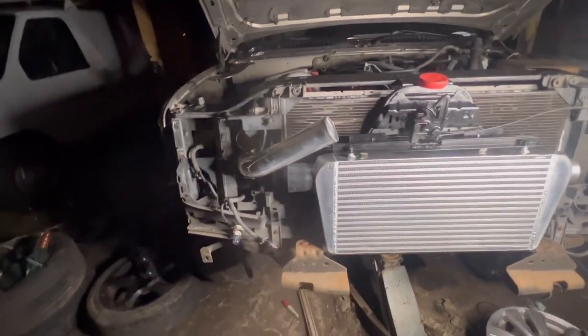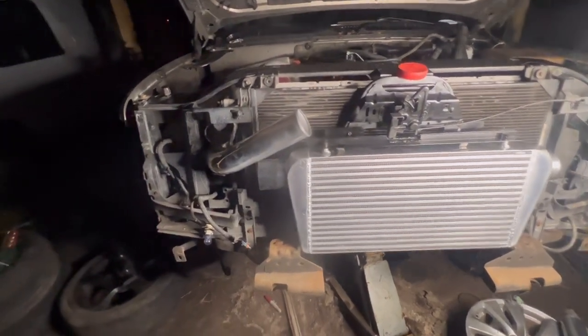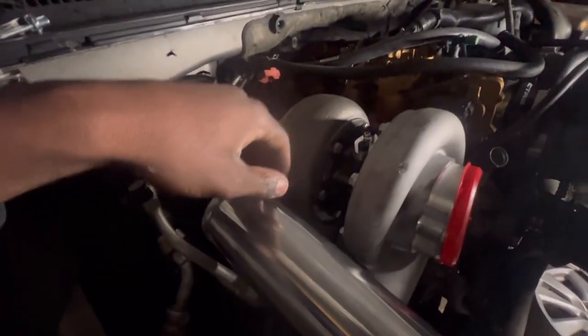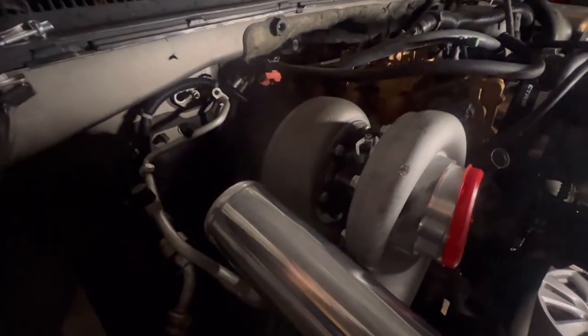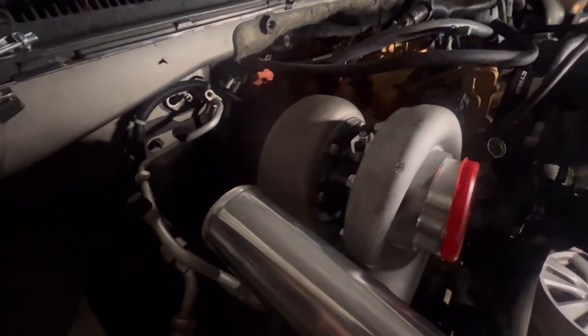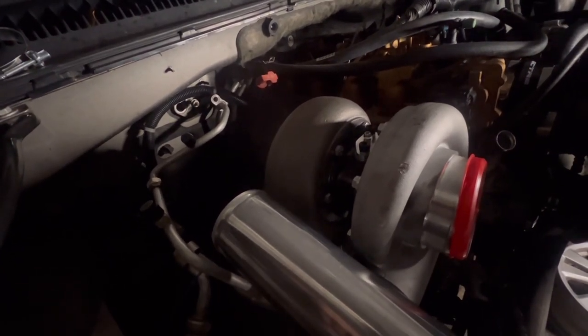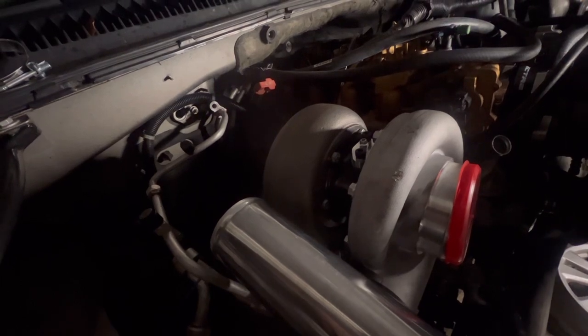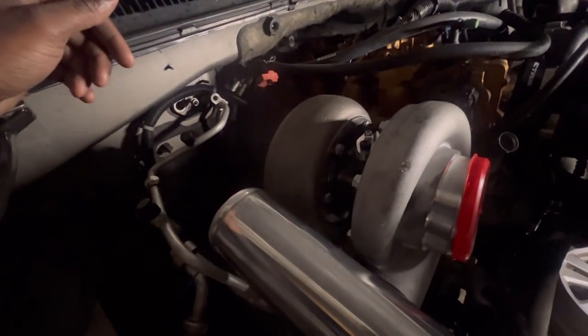Once we get the cold side done, we're gonna start jumping to more things. We still got to do our oil drain and feed line. I'm gonna order a TC Billet fitting, which goes on the bottom side instead of trying to tap and buy all the line. I can get a 90-degree fitting on there. I recently watched somebody's video and decided to get those parts they were using. I could save a dollar, but it's not gonna be bad because it's off Amazon.